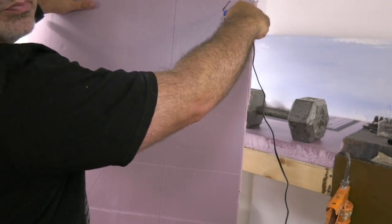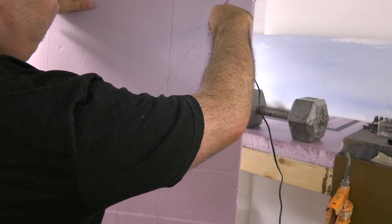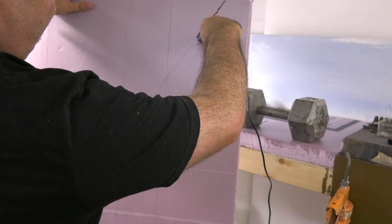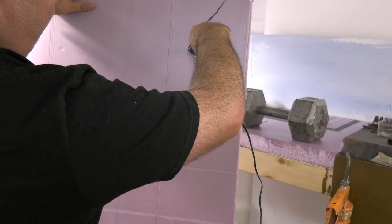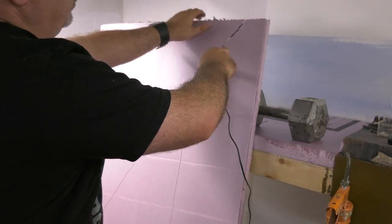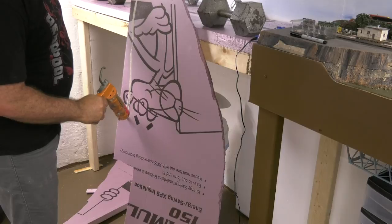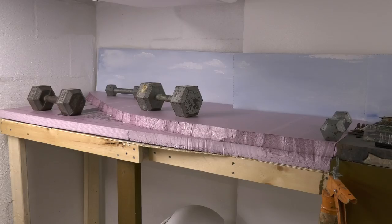I cut another section of foam to match the height of the layout and I used a hot foam tool to cut the river. I figured it would be a nice section for the river. I cut that at a slight angle. You can also use a steak knife and a shop vac and that works just as well. I use that sometimes also. I coated the underside of the foam with liquid nails and allowed that to dry as well.